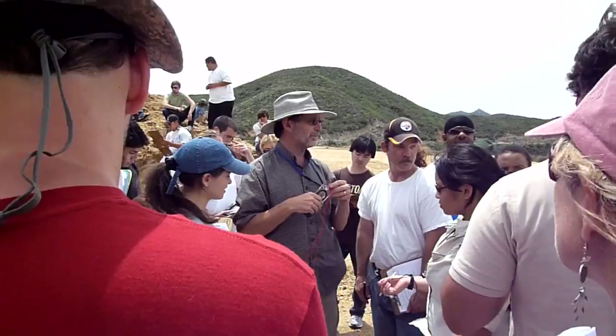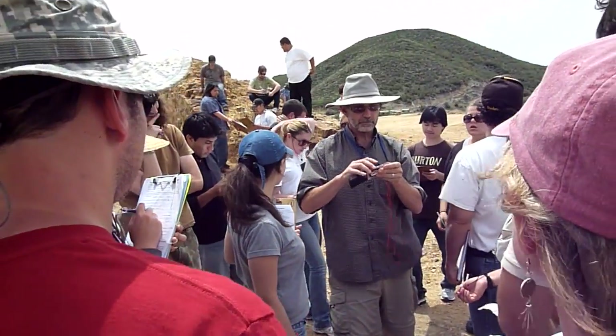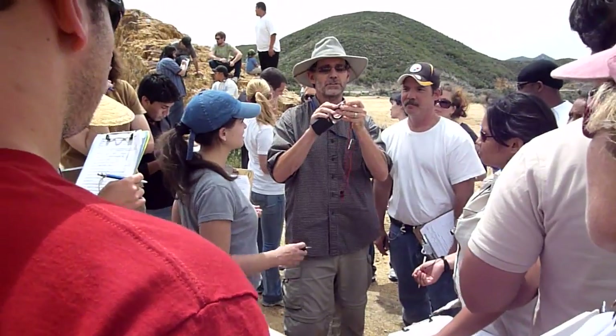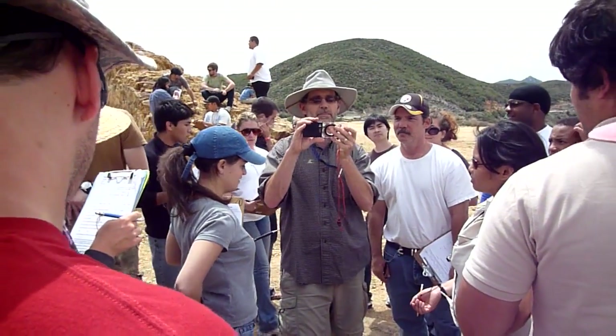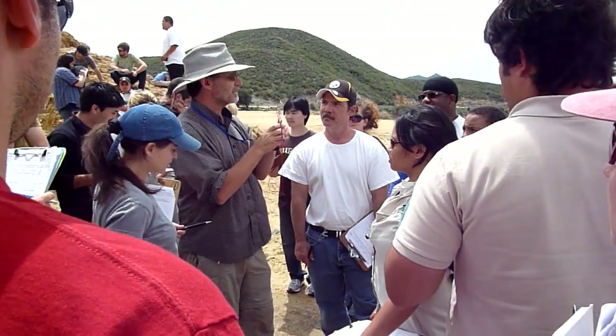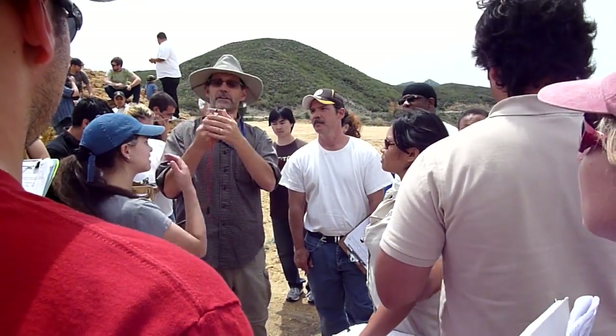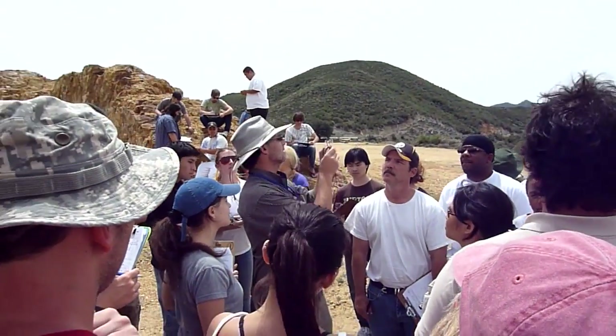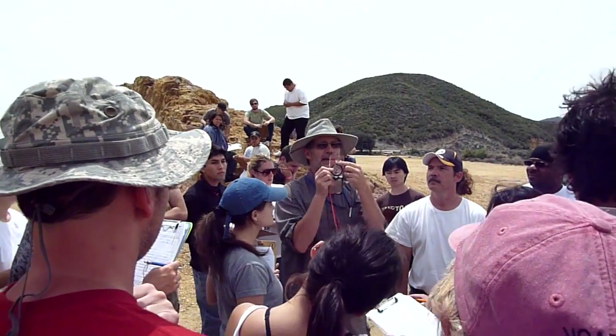Now let me show you how to get the dip. Once you've written down the strike, you take your compass and line it up so the W points to that white bar — and you'll see why I did that in a minute.